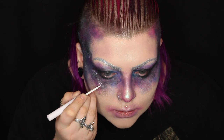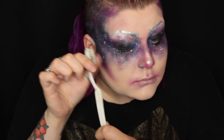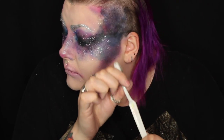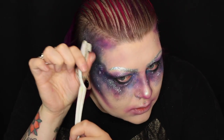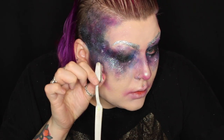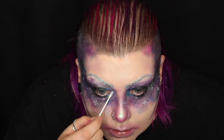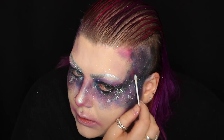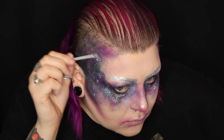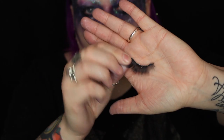I'm using the NYX white liquid liner to add clusters of stars and little spacey patterns to add some extra cosmic detail, and then using various shades of Graftobian glitter gel and splatting them on with a toothbrush. This adds to that galaxy glittery effect. I'm also using the Lit Cosmetics glitter adhesive again with various glitters to pack on little clusters of glitter.